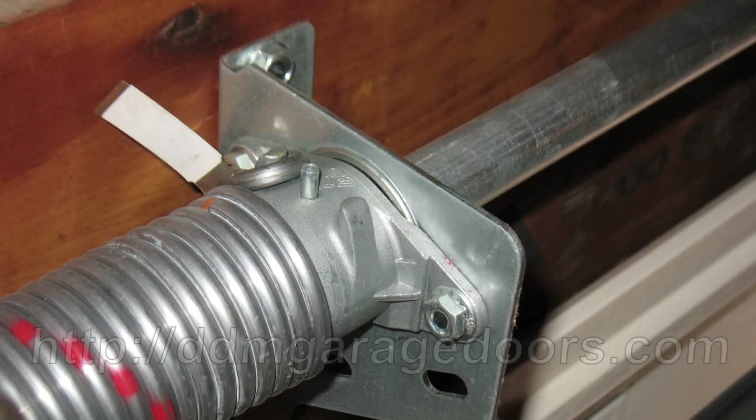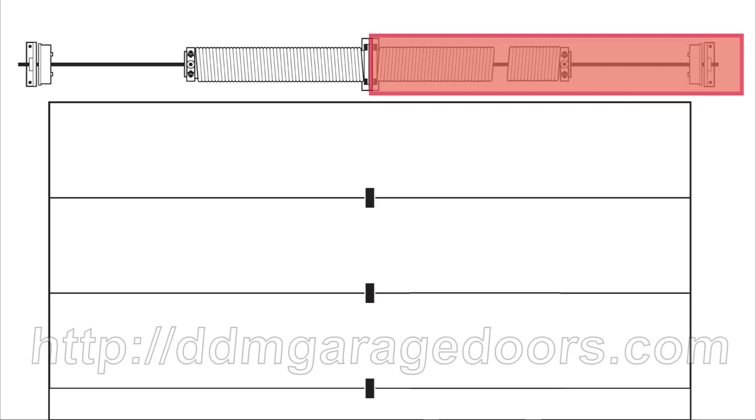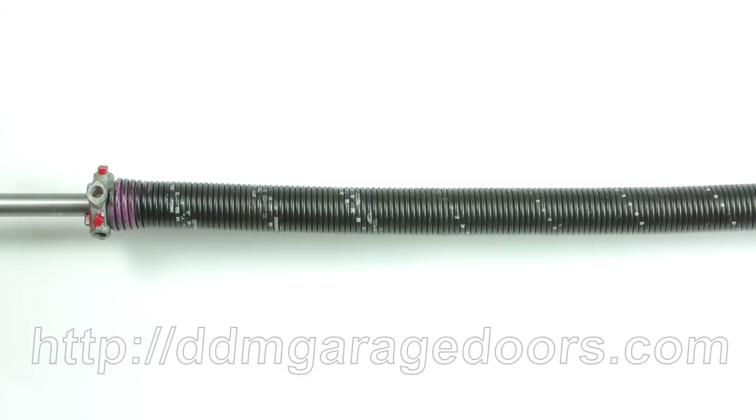If you have a Horman door with the original torsion spring hardware, we recommend you convert to standard hardware. You will need to weigh your door and provide the track radius along with the width and height of the door. We have now completed measuring an unwound broken spring. Now we will walk you through how to measure a wound unbroken spring.